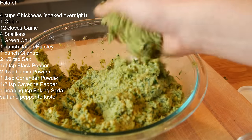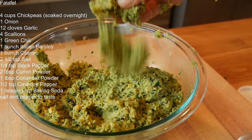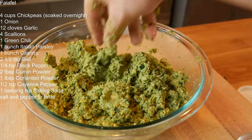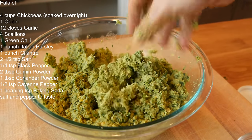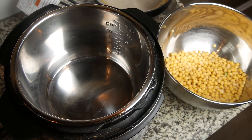You don't want the falafel mix too wet or it won't form into a good ball. Right now it's not forming too well, so I'm going to throw this in the fridge for a couple of hours, let it chill, see if some of that water evaporates or it dries out. If I need to, I'll add some flour. I'm also going to cook the rest of the chickpeas.